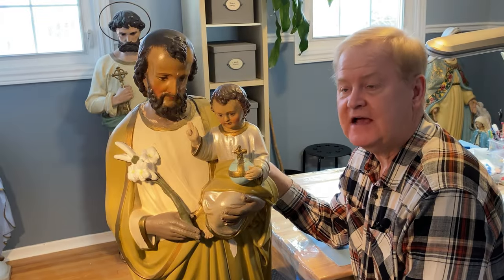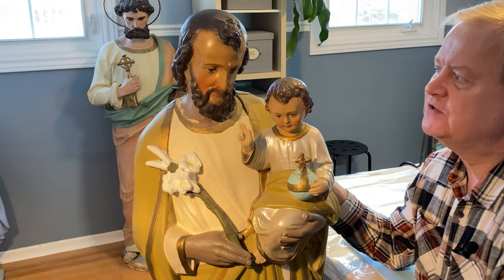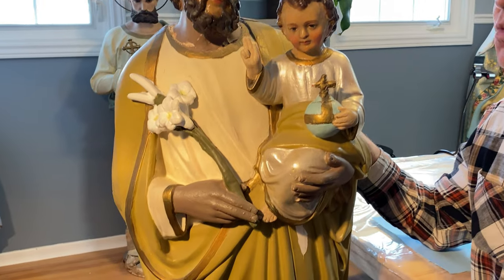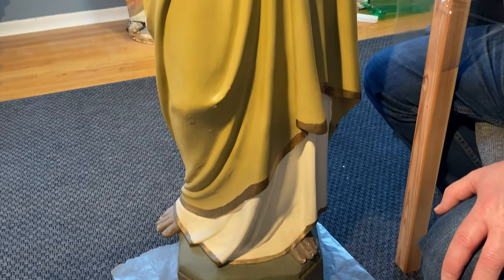Here we've got a vintage statue of St. Joseph and the child Jesus. It stands about four and a half feet tall. We believe it is made of a wooden structure with plaster on top, but we'll find out more as we delve beneath the surface.